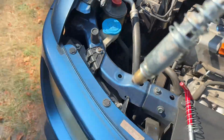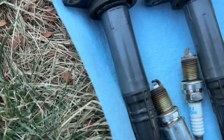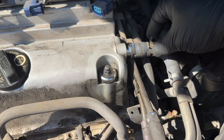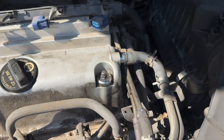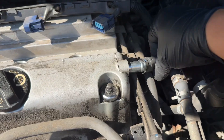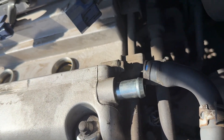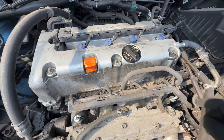All right, here we go. It's also a good time to check your spark plug to see if you need to replace it. Next step: remove this hose here — you're gonna need what I call the mother of all pliers to remove the clamp and take out the hose.